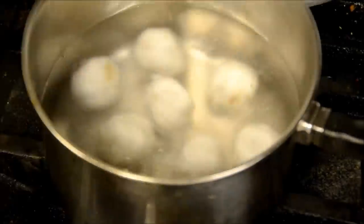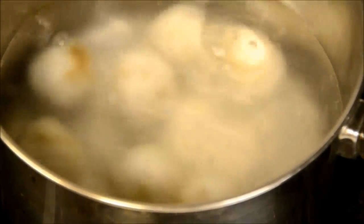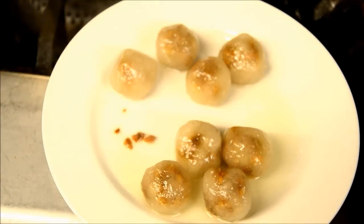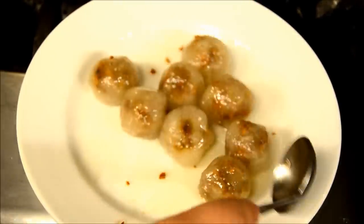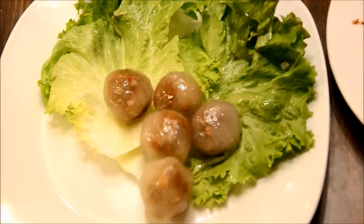In boiling hot water, I put my tapioca dumplings in. Reduce the heat so it's not boiling too hard. Cook them until you no longer see the white opaque beads — that means the tapioca is done. Here I have a plate with some garlic oil that we made earlier. After you see that the tapiocas are really see-through and you can see the fillings inside, your dumplings are done. Place them on the plate and add a little more garlic oil.